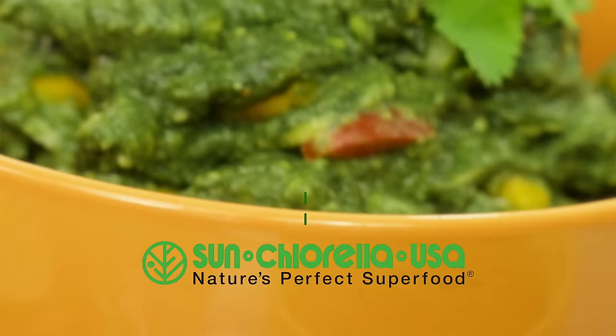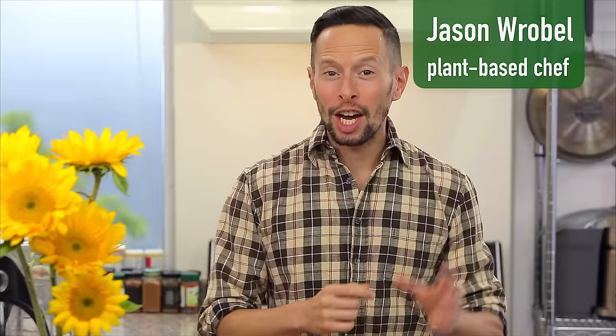Let's take two of the world's most beloved side dishes and pump them up with more nutrition than ever before. Hi, I'm Jason Robel, plant-based chef and nutrition expert, and I'm about to take guacamole and salsa verde and infuse them with one of the world's greatest superfoods.